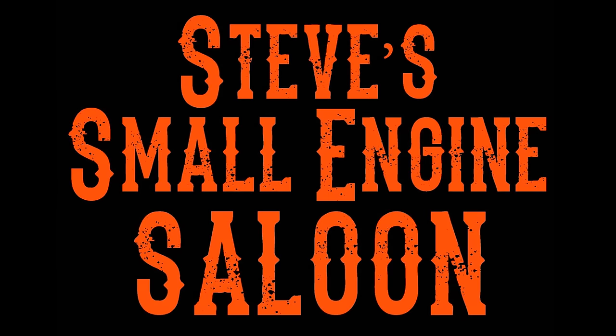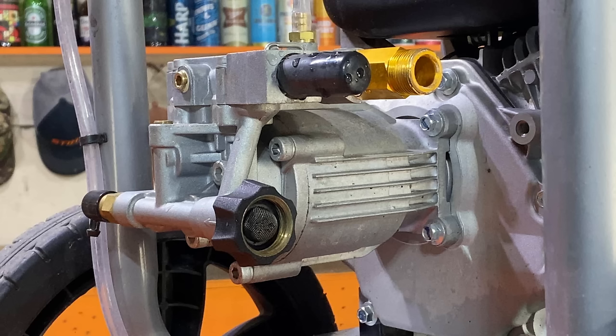Welcome back to Steve Smolich and Saloon. Hey everybody! Today I'm going to show you how I winterize my pressure washer pump so it doesn't destroy itself when the freezing temperatures come.